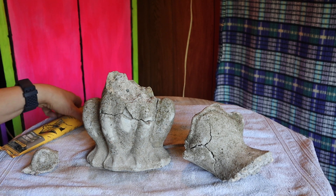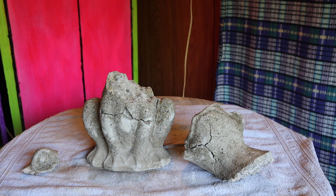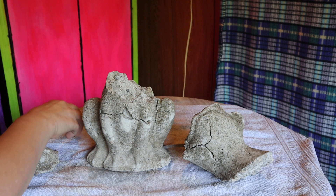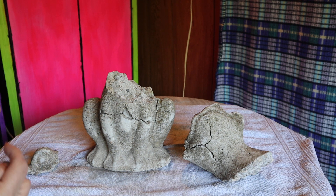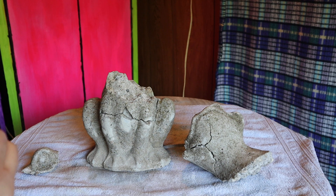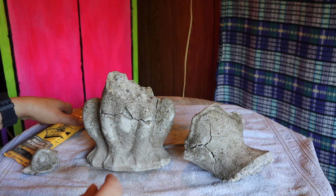Hi guys, how we doing? Sorry it's been a bit since I've got anything going. Today we are going to be working on this poor pitiful guy. I'm lovingly calling him Frankenfrog.